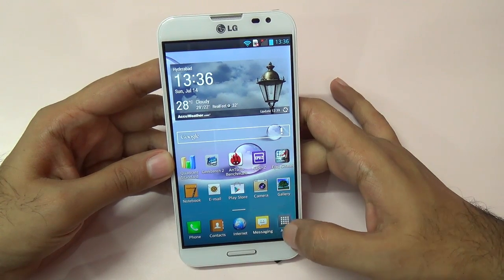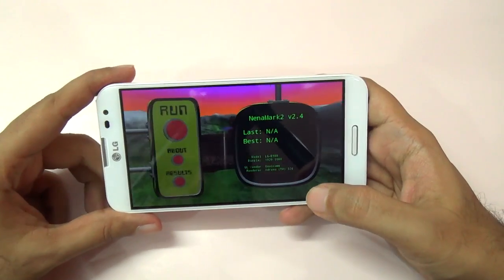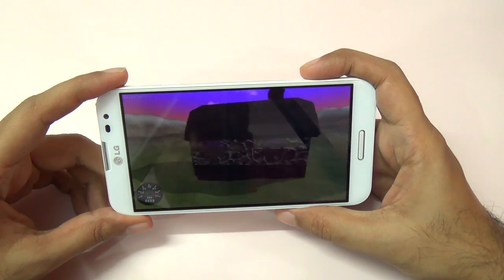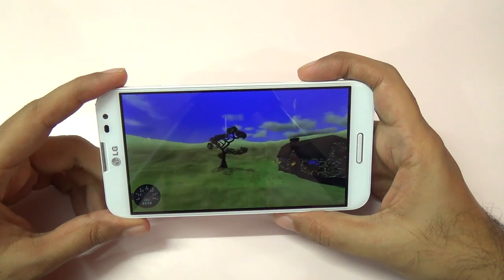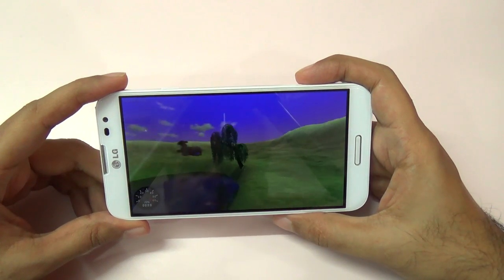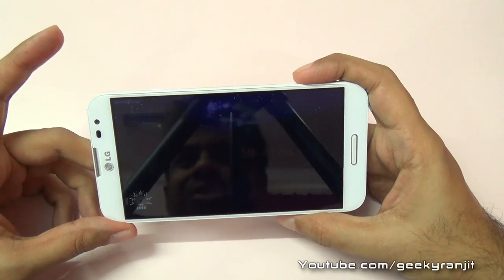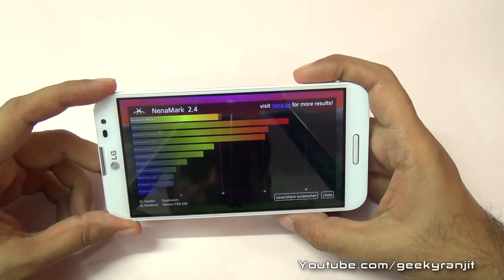Let me also run a classic benchmark — Nenamark 2. I know it's not very relevant right now because it's a very old benchmark, but let me quickly run it and show you the scores. The benchmarking is almost done and we get a max score of around 59.8 fps on Nenamark 2, which puts it at the top.